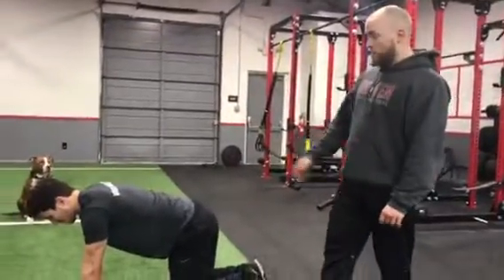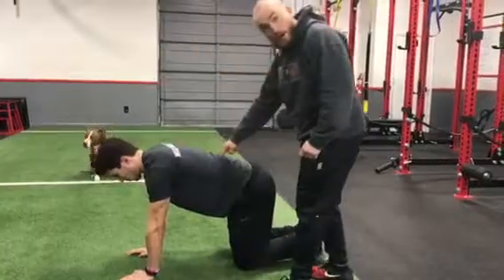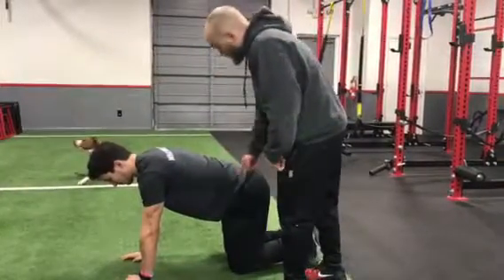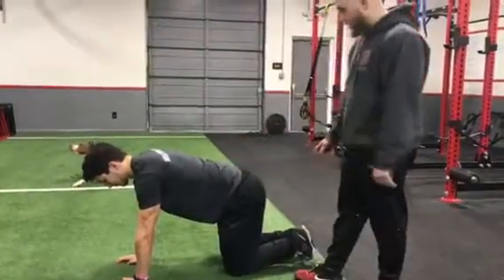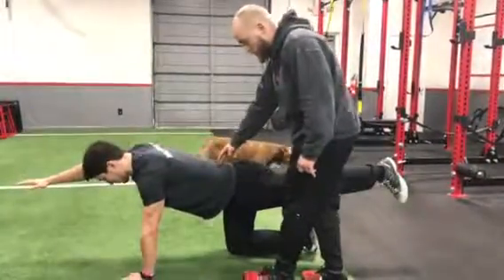We're going to do a bird dog right now. He's going to be in a quadruped position — hands and knees — with a neutral spine. He's going to raise an alternate arm and an alternate leg up slowly, keeping a nice neutral spine right here.